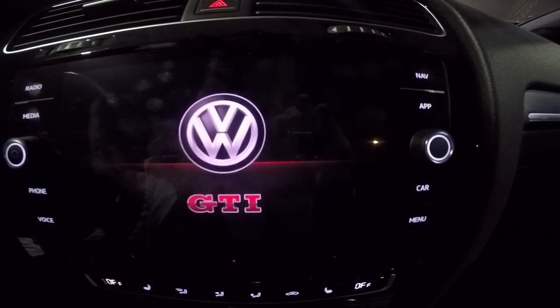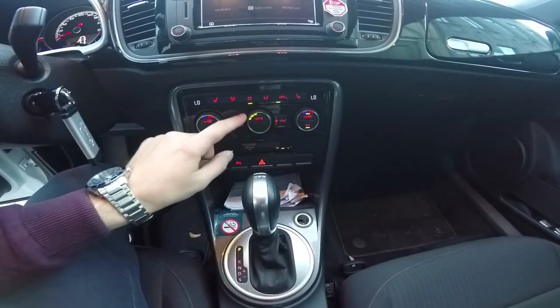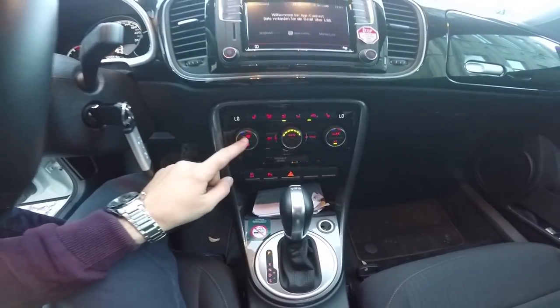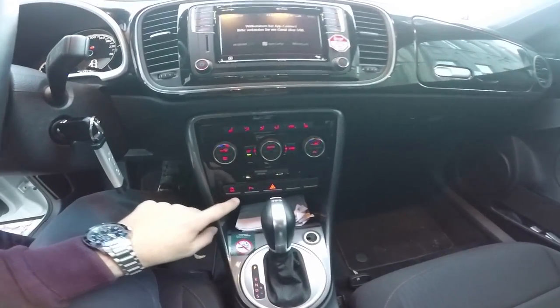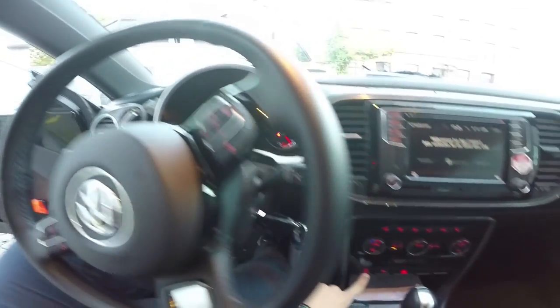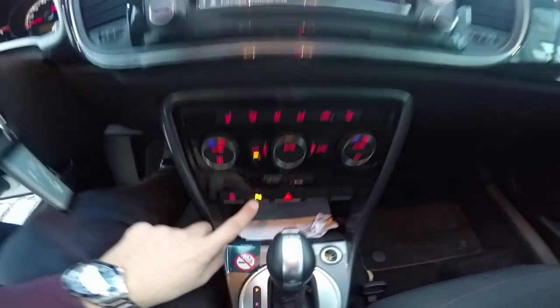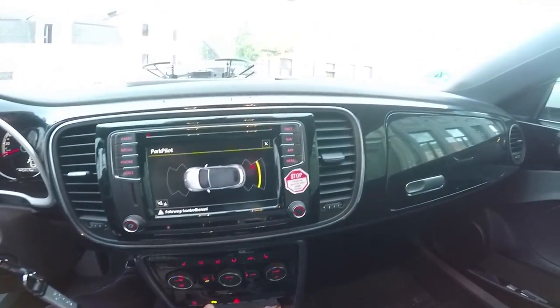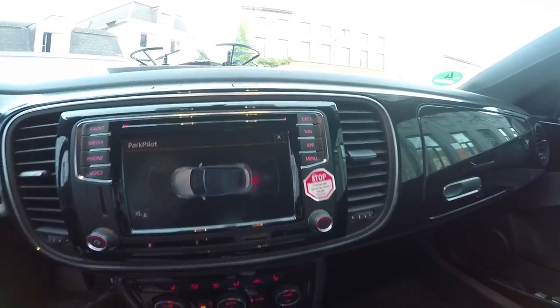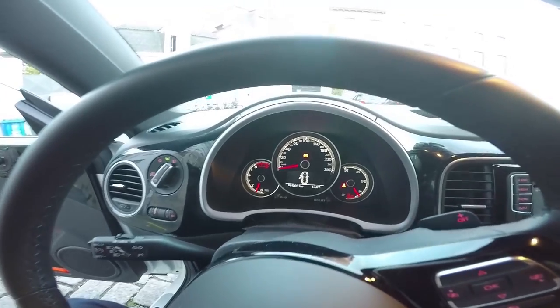After all, this is understandable. There are also physical buttons on both sides for different functions like radio or navigation, and options to control car settings. The touch response is quite good. Below, we have conventional climate control settings. In this version, the car is also equipped with heated seats. There are 3 more buttons: a start-stop button, a parking sensors button with front and rear sensors, and an emergency signal light.